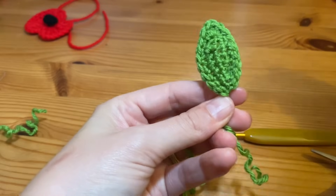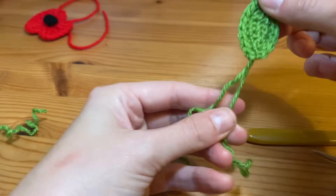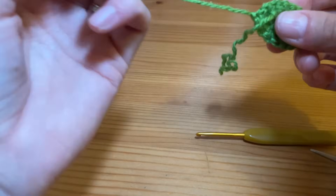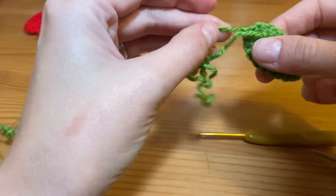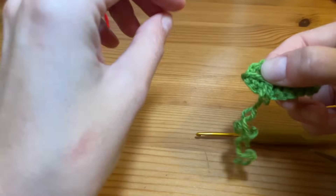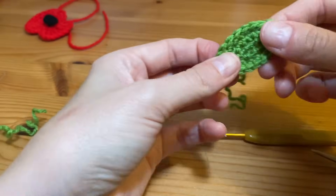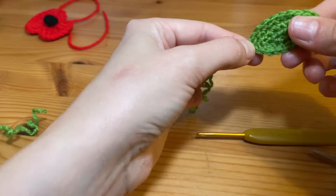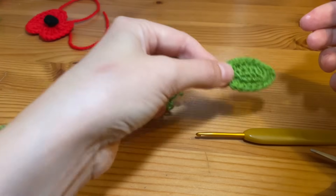Feed this yarn down to the tail here and tie a double knot, because that's going to be hidden by being sewn into the back of the flower anyway. Now we'll move on to sewing the pieces together.